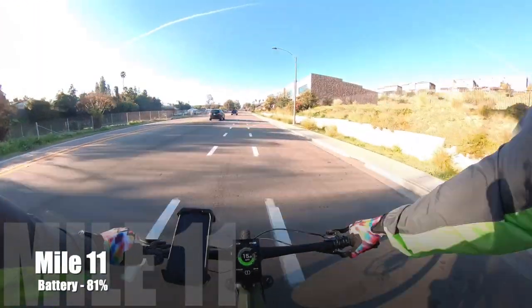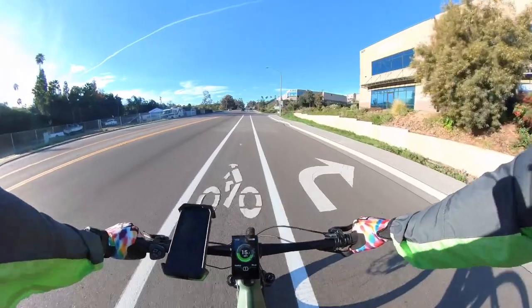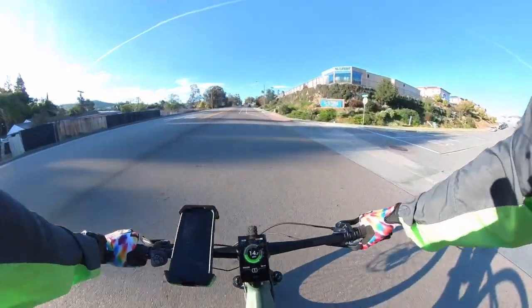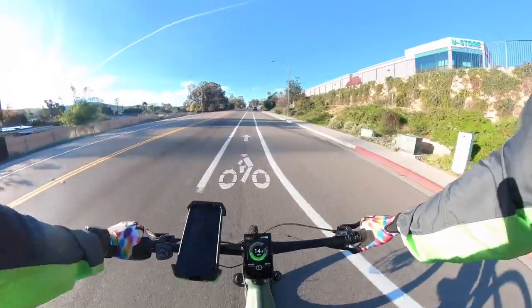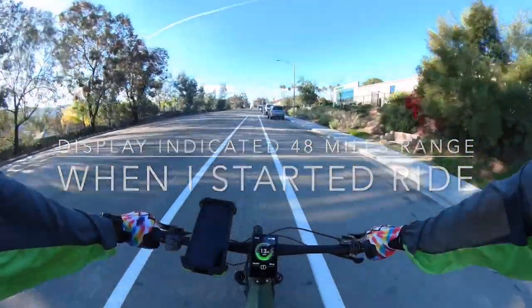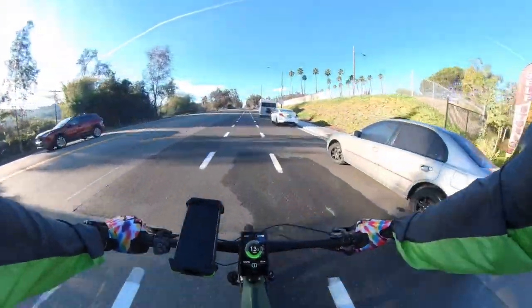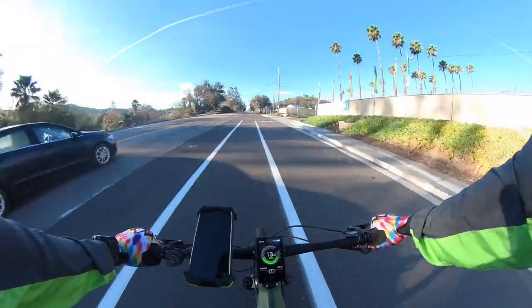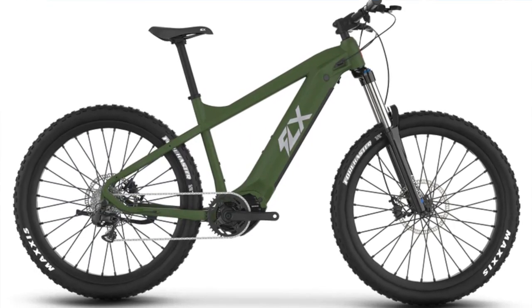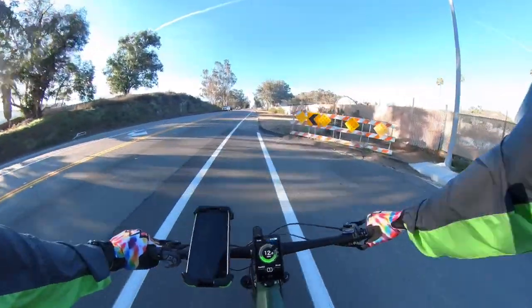Update at mile 11: we just rode through Lakeside, California, and we're actually going to the outskirts of El Cajon. So far doing pretty good. The battery indicates we have 81% left after 11 miles. Keep in mind there's been a lot of flat and some descending in there as well. When I started off at a full battery, the display indicated a 48-mile range — we'll see how true it is. I have the standard model with an 840 watt-hour battery. There's also a touring model that comes with a suspension seat post, a light, and a rear rack, but I chose the standard since my intention is turning this into an actual mountain bike.